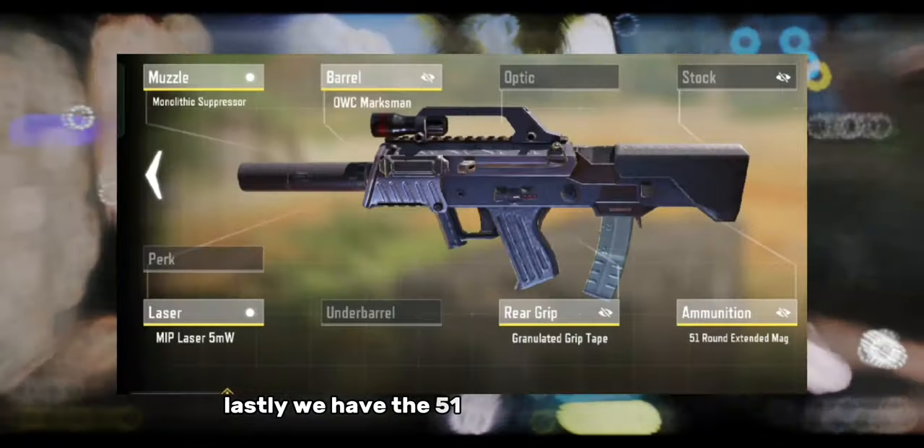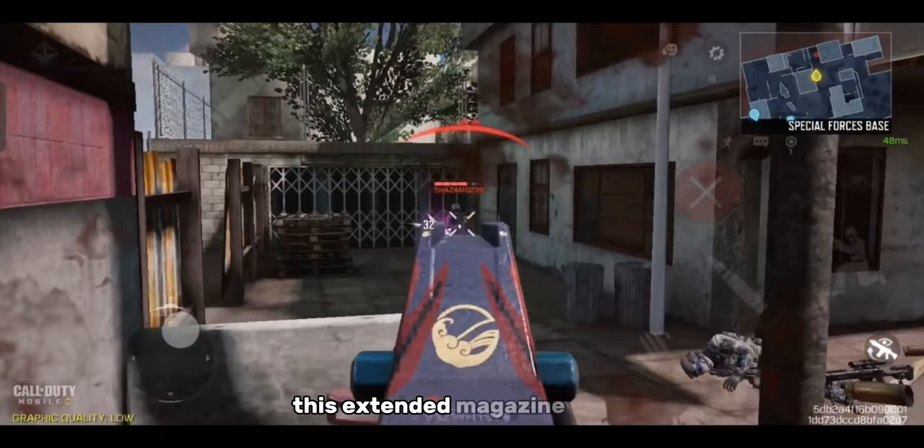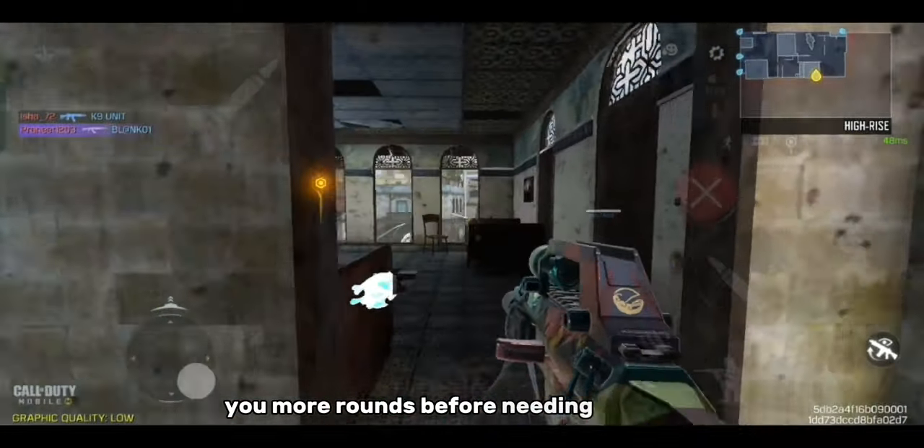Lastly, we have the 51 round extended mag. This extended magazine gives you more rounds before needing to reload.